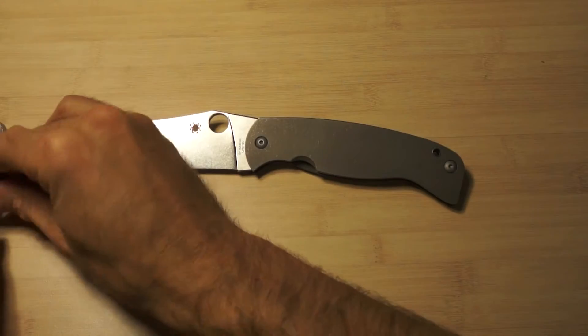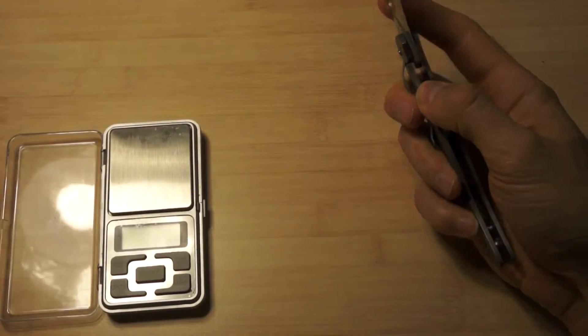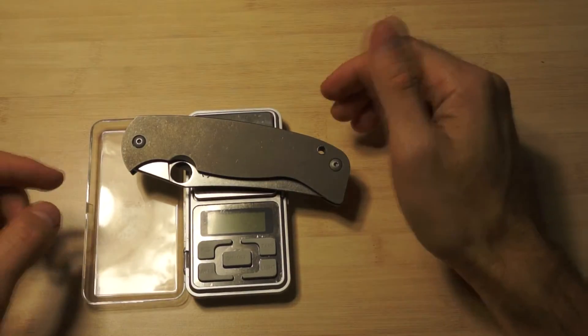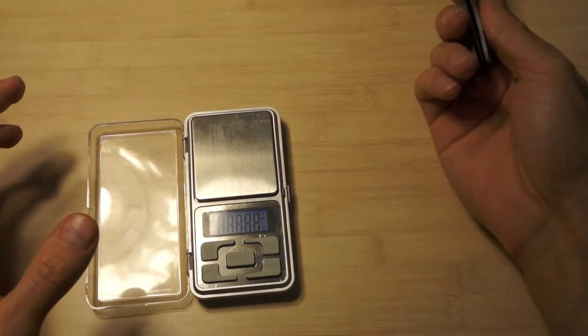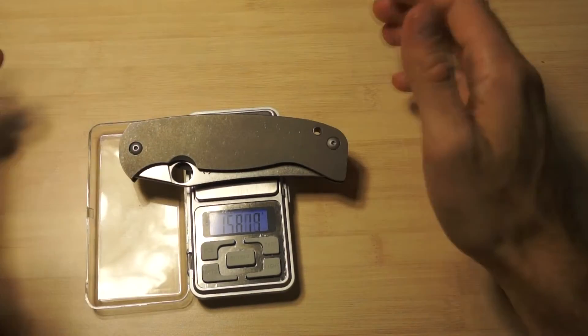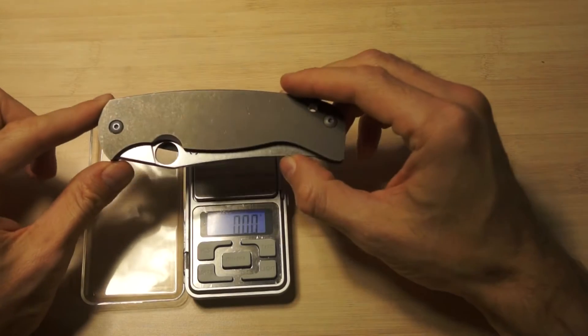So let's see how much it weighs. For this size - one of the biggest folders I've seen - okay, 158 grams. It's pretty, pretty light.